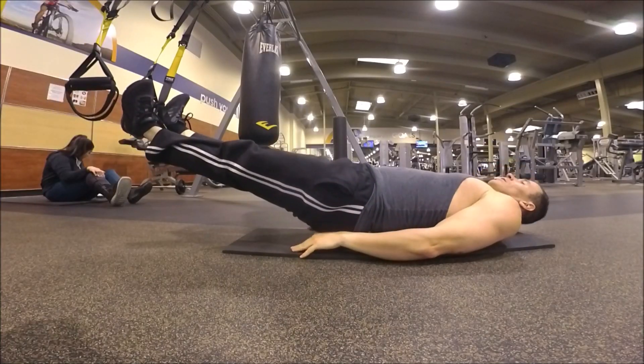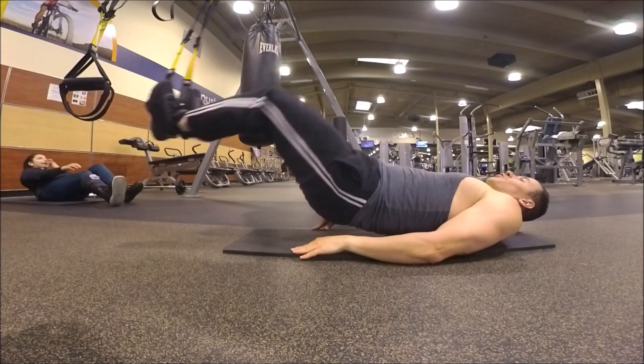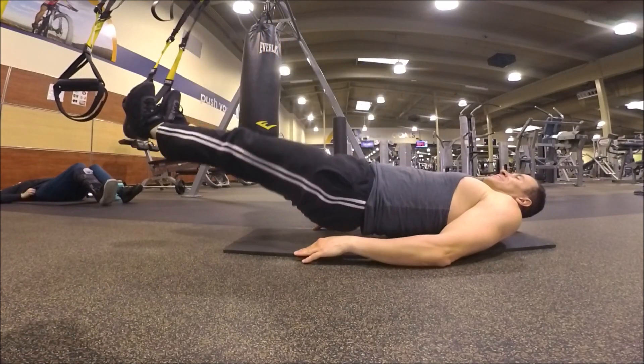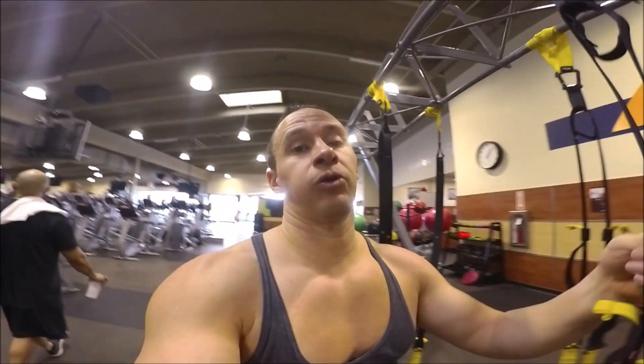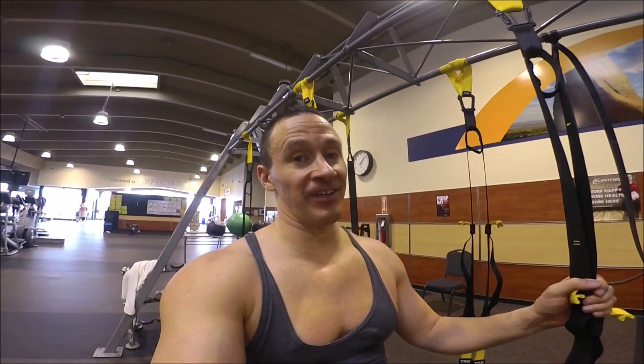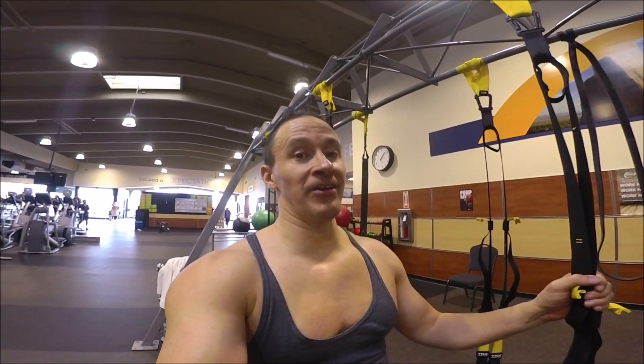Moving on to TRX hamstring curls. When doing hamstring curls using a TRX, make sure you keep your lower back off the ground — that's what enables you to really get that burn in your hamstrings.